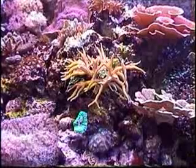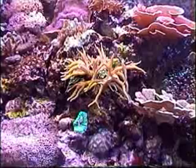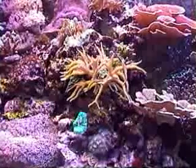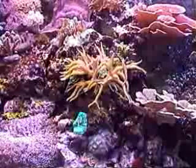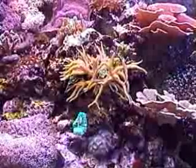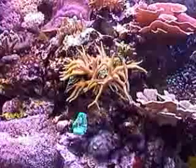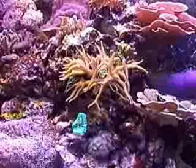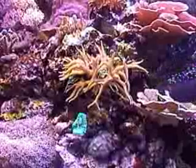In this next video we're going to show you how to propagate or frag SPS corals, in this case the purple polyp bird's nest. As you notice it's growing a little funky and you need to trim up some areas, especially on this side it's starting to grow into the cap.